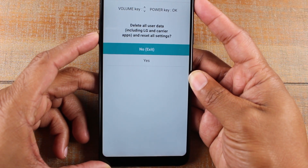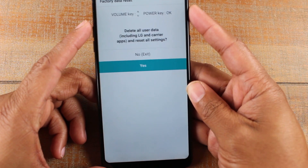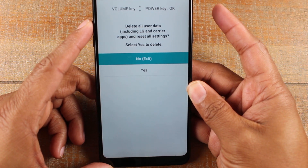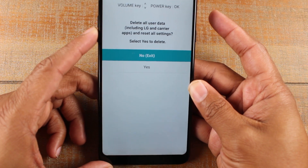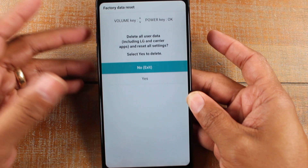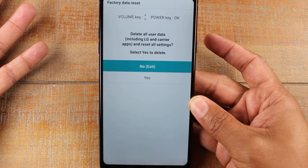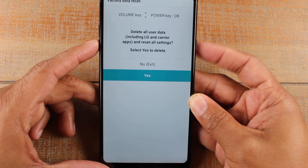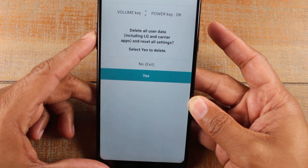You're going to use your volume up and down to control the options. It says 'delete all user data' — scroll down, use your power button to select it, hit yes, and then it'll say 'delete all user data and reset all settings.' It will ask you twice if you're sure you want to factory data reset. Use volume down, hit the button, and hit yes. After that, let the phone sit and let it do its full reset.